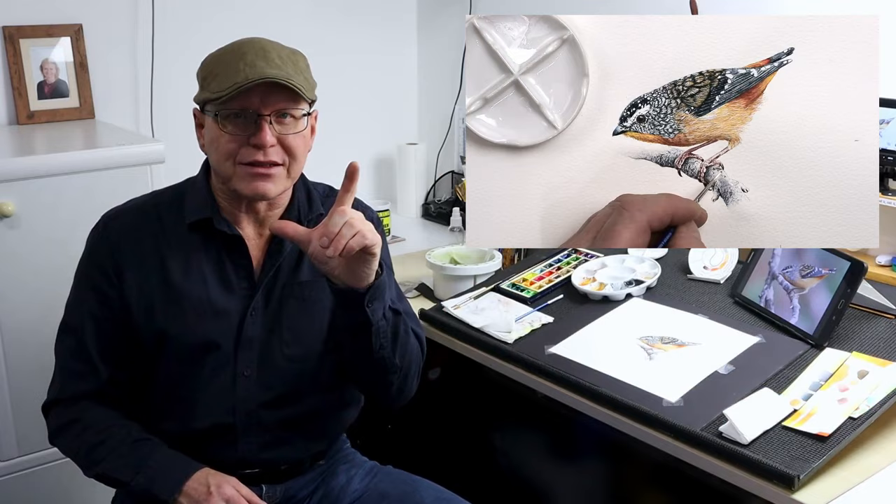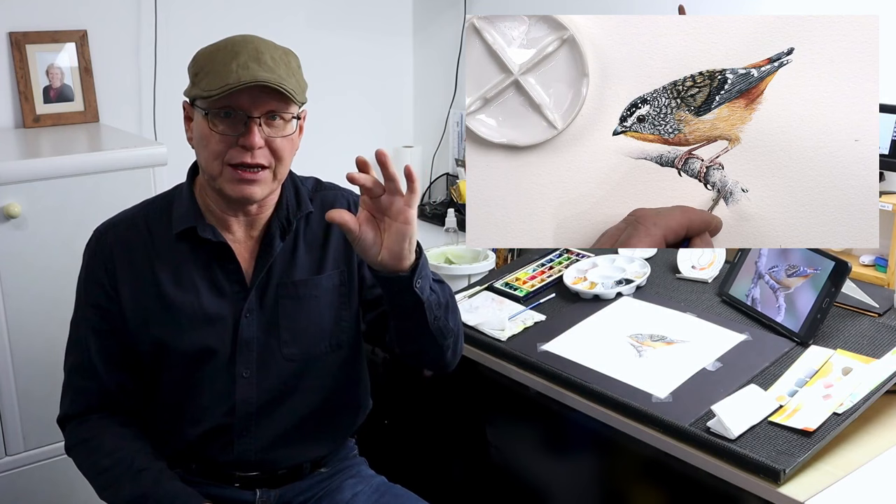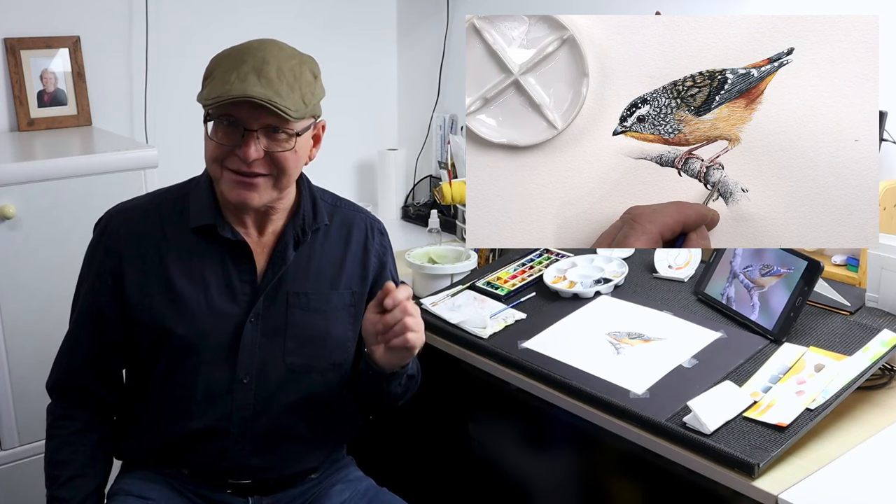The problem we tend to have is that when we pinch into those details, we find that sometimes we're trying to paint too many details, when really in reality, when it's that sort of size on the paper, you can't really see them. But of course, if you wanted to paint this a little bit bigger, then you can — it's not a problem at all. This is just my challenge to you today.